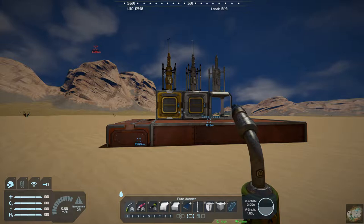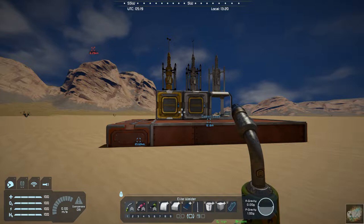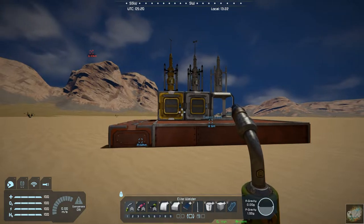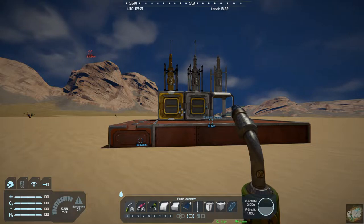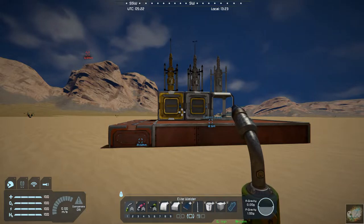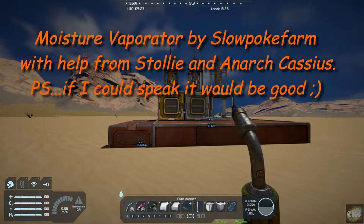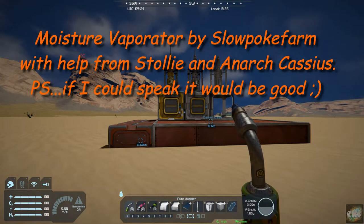Hello, all you space engineers out there. Commander Kingfish here and it is Mod Wednesday. Today's mod is a little unique in that it has a Star Wars theme. It's called a Moisture Vaporator, by Slowpoke Farm, with model work by Stolle and work by Anarch Cassius.